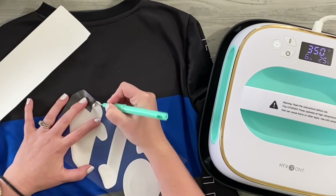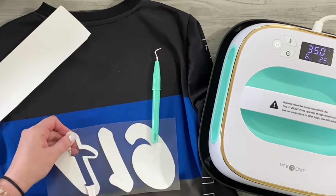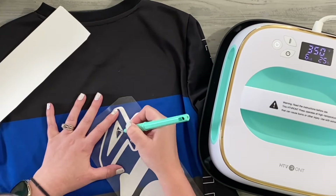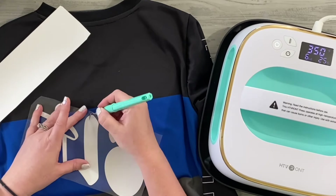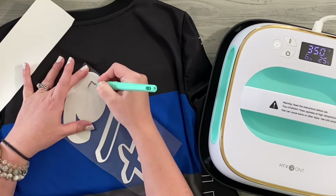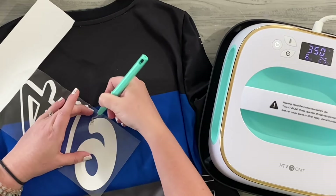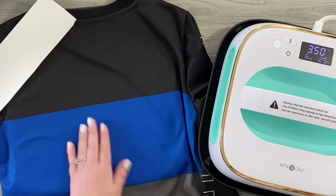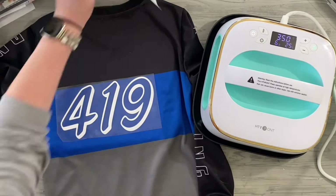Everything's cut out and I'm just weeding, or removing all of the excess vinyl — the parts I don't want transferred onto my jersey. It's just a simple little pick. This pick actually comes with the roll of HTVRont, which I think is great that they include a weeding pick. It matches the heat press as well, which is a nice touch.